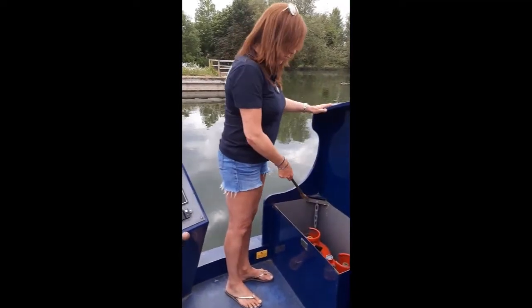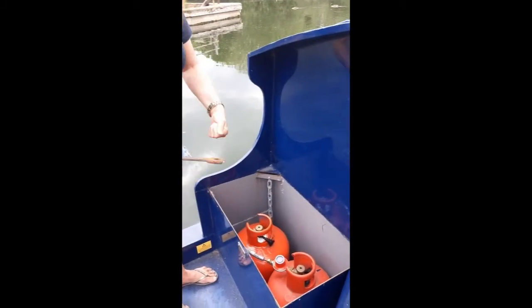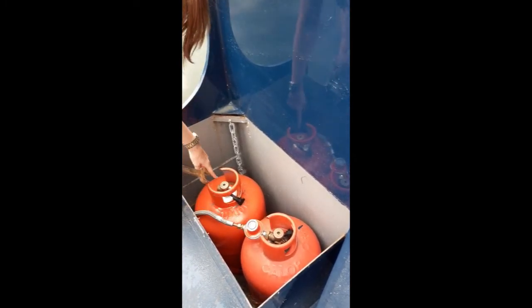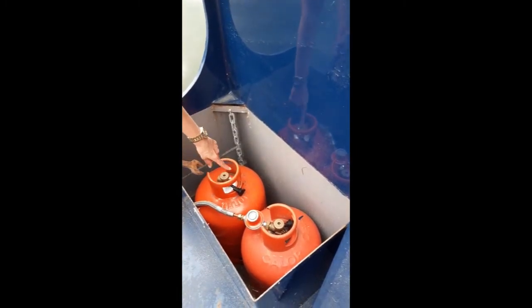This is where your gas canisters are kept. If you run out of gas there's always a full one as a spare — you'll know it's empty because it will be very light and easy to pick up. To change the bottle: turn the valve to closed using the spanner, release and swap the pipe over to the new bottle, tighten it with the spanner, then open it — and you'll have plenty of gas.